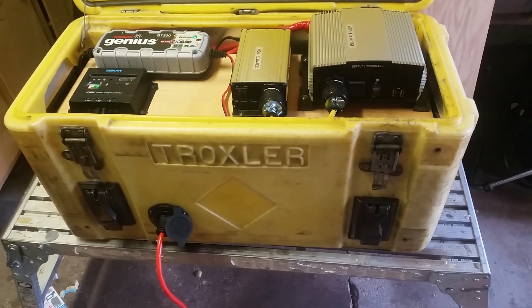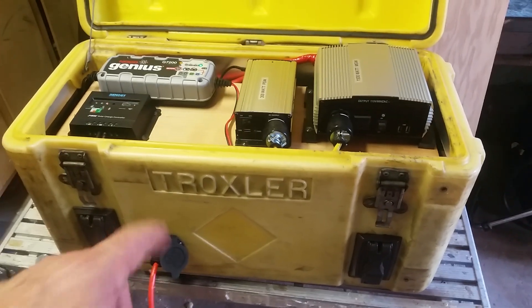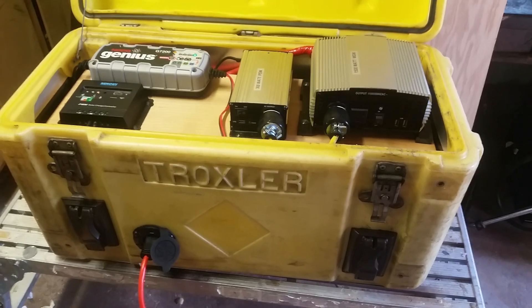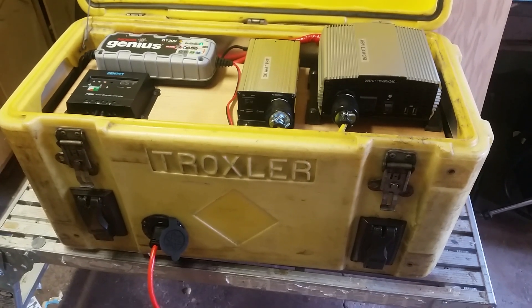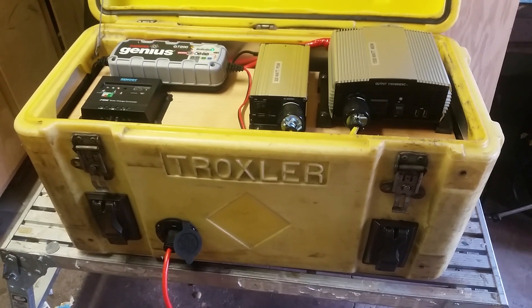That's it. I'll do a follow-up when I finish the solar panel input and show it to you running at that point. Over and out.